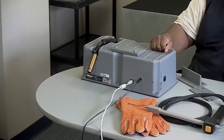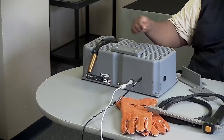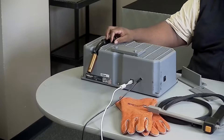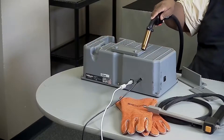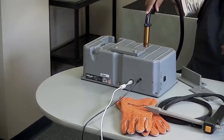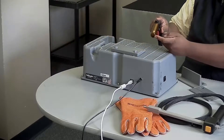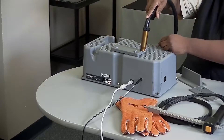Once you're ready to weld, you'll want to hold the gun in a similar position to what it shows on the screen. So if you're doing a T-joint or a lap joint, you want to hold the nozzle of the gun at a 45 degree angle to the coupon's end. If you're doing a butt joint, it'll be at that 90 degree angle. You'll want the head of the nozzle about halfway over the end of that coupon as well.